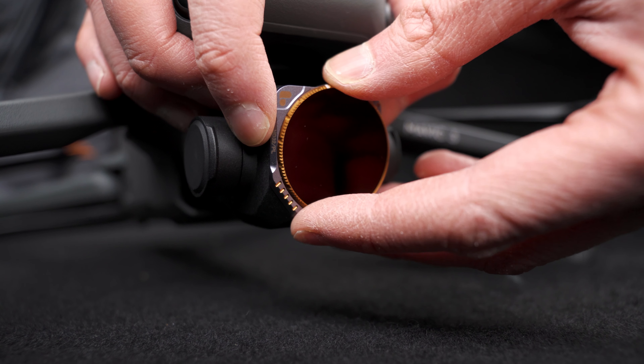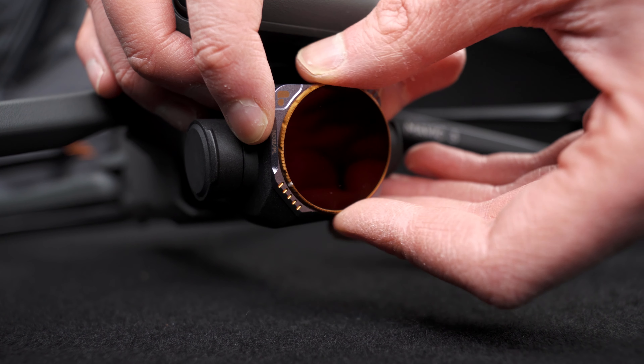Lastly, you get a CP filter — a circular polarizing filter. This gives the same polarization effects, but you can actually turn it to nail the perfect angle for the polarization effect. And that dial is just silky smooth. It doesn't feel cheap, it just feels really well made. The entire kit feels really well made — I can't stress that enough.